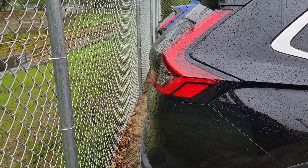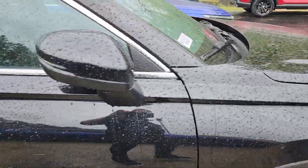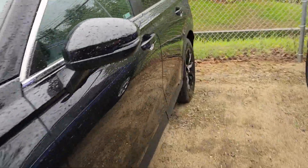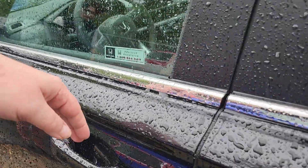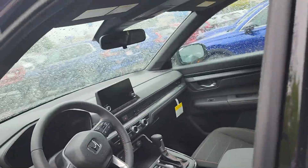I was going to show you the cargo space in the back, but maybe not. All right, so walking around here. You do have complete keyless entry — just put your hand in the handle and it unlocks, unless you don't have it set up to unlock all the doors.